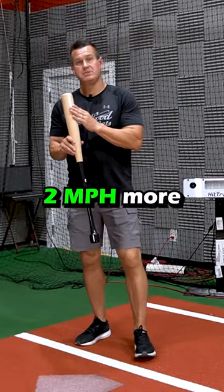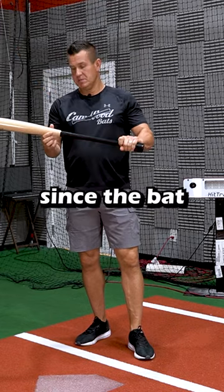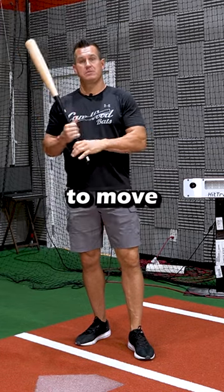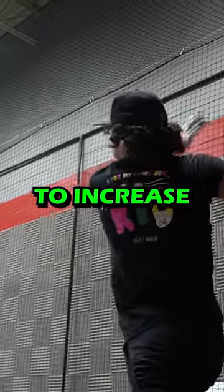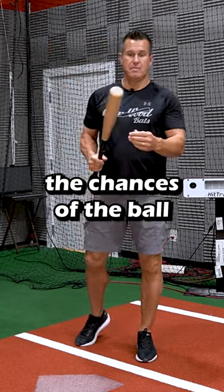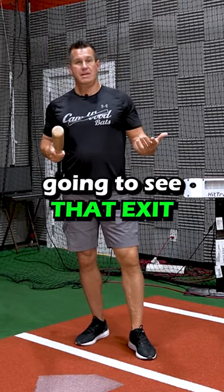You're starting to see two more miles an hour with the extended knob just because, since the bat is counterbalanced, players are able to move a heavier billet — a heavier bat through the zone — which is going to increase the chances of the ball jumping off the bat more because the bat is harder, and they're going to see that exit velocity jump up.